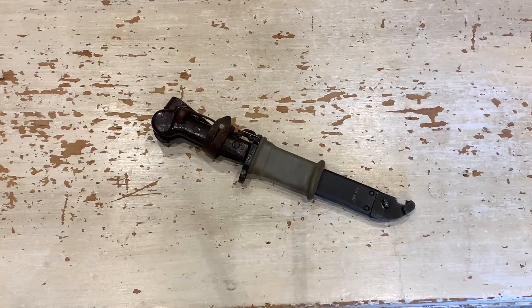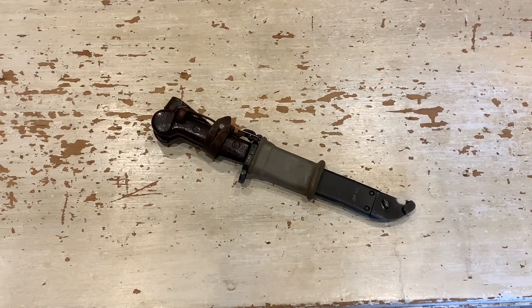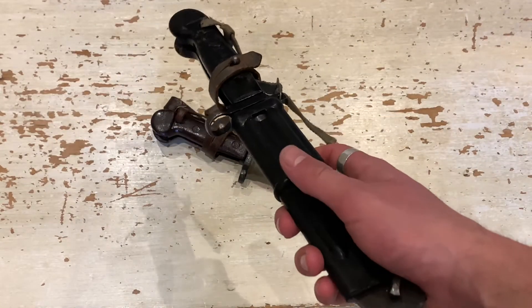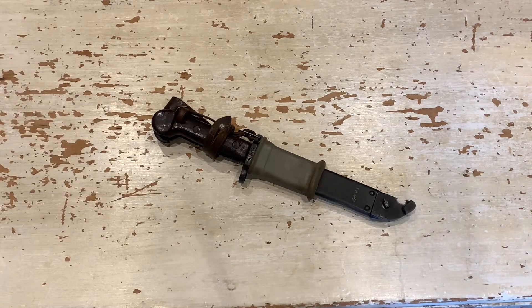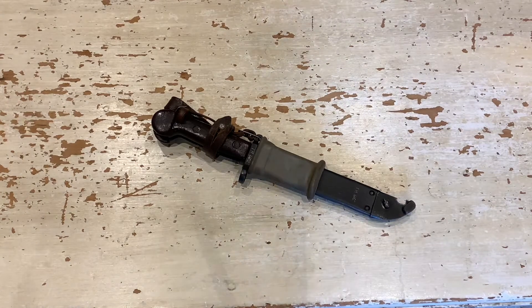Romanian AKM bayonets are all pretty much the same as AKM bayonets — the type 1s, type 2s. The only differences are how they look and the styles; different countries have different color schemes. This is a Romanian type 1. Here we have a Russian type 1 transitional — the Russians had a light brown Bakelite handle. The East German AKM bayonet type 1 transitional has a black polymer handle. They also came with different color frogs; Hungarian ones are a yellowy color, then you've got black on the Polish ones.